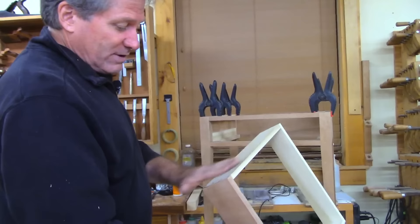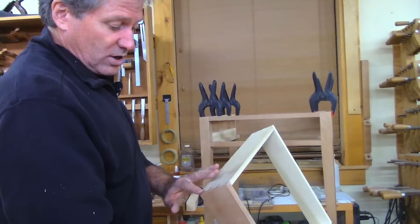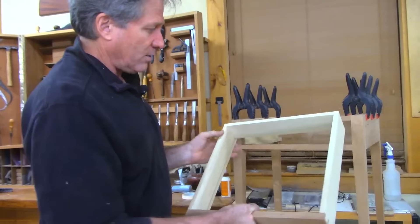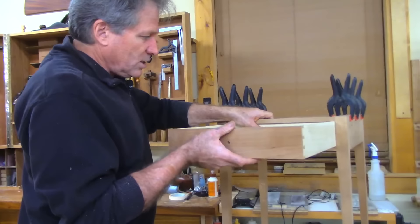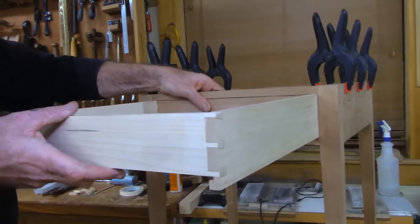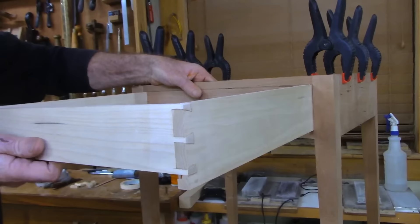Once I take those off it should be tracking nicely. Then I have to address the top and the face. So let's go through that process right now — you can see it's a pressure fit. Let's turn it around: see how the front squeezes into this opening — it's a nice little snug fit. Side to side there's zero play. Let's go ahead and skim plane those pins.